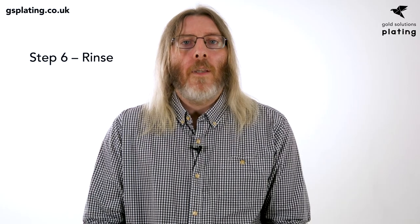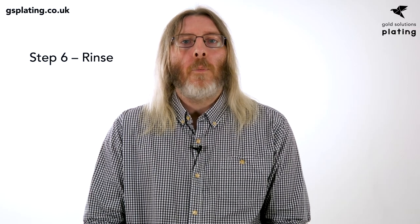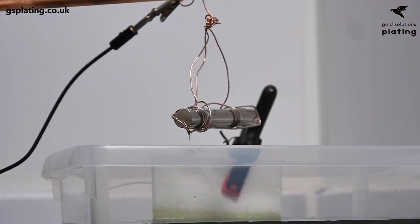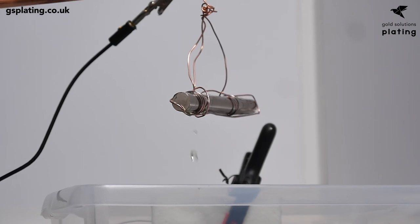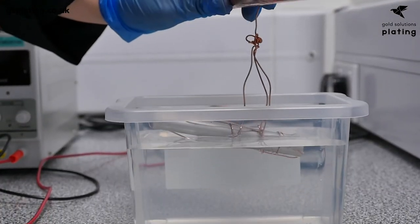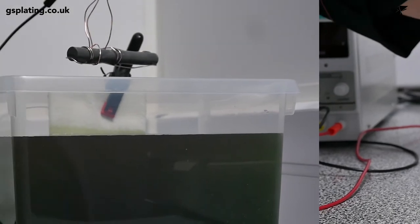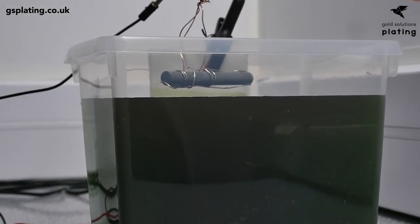Step 6: Rinse. Finally, rinse the piece with deionised water and admire your aluminium successfully plated in nickel. You can now continue to plate the piece in the finish of your choice in the usual way. So there you have it — not so difficult after all. To quickly recap, we've shown you how to prepare the aluminium, treat it with the Ali-Q, and nickel plate it so it's ready for further plating in your desired finish.